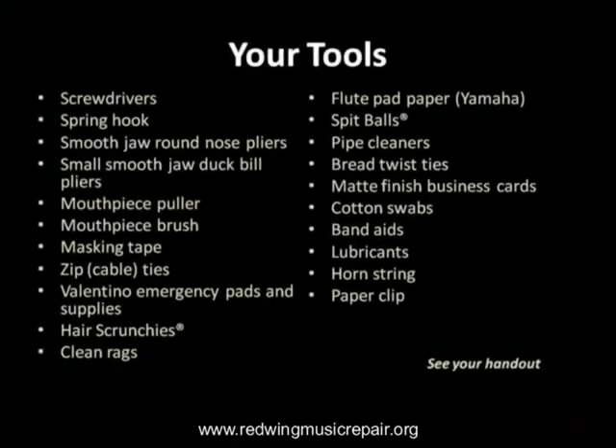At www.redwingmusicrepair.org you will find handouts containing the recommended tool and supply list in PDF form that you can download. We will refer to many of these tools in the presentation.